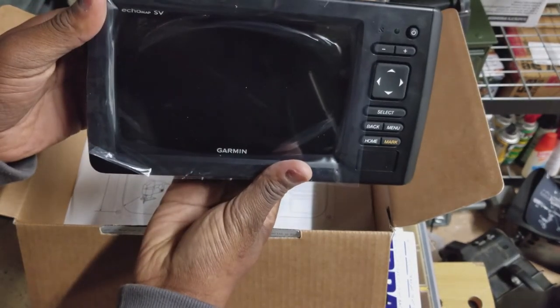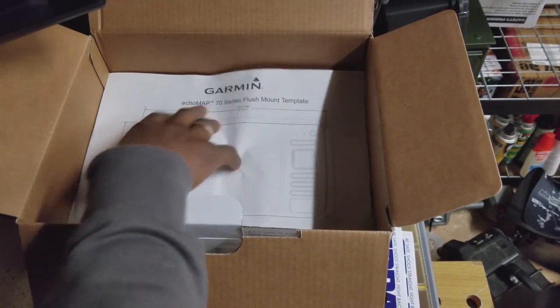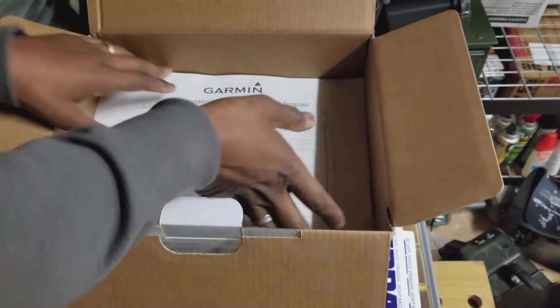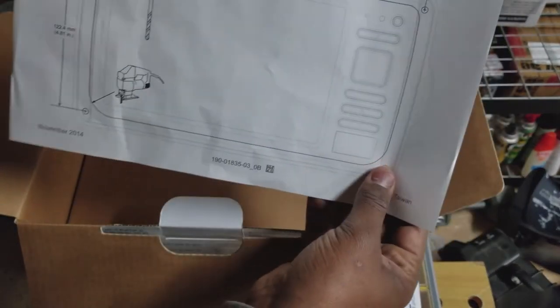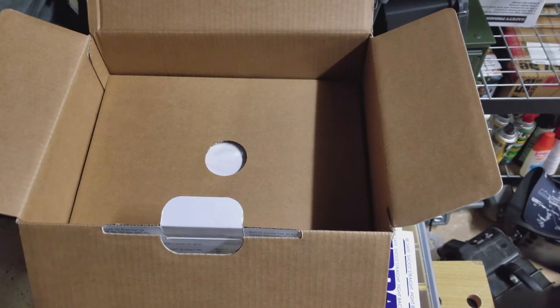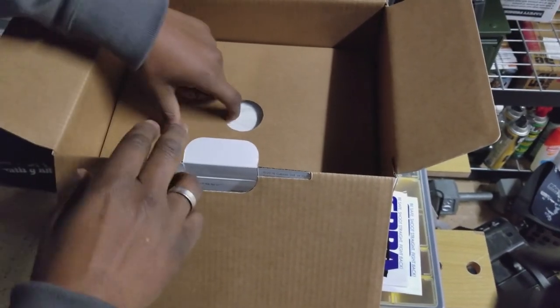Let's see what else we get. We come with a mounting plate — there's the mounting plate. And it's really a nice diagram that you can use if you have a boat with a nice console, you can put it down there.